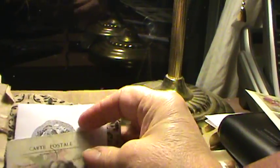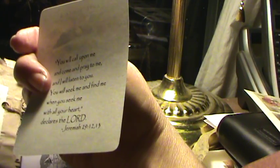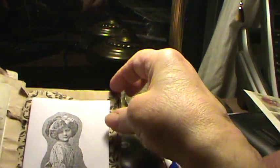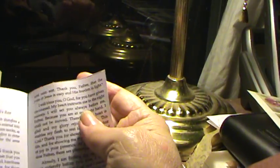And then we have one more of these little cards. It's Jeremiah 29:12 and 13 — 'You will call upon me and come and pray to me and I will listen to you.' It's got that scripture. And then we have another little prayer — this one is just a prayer for God's rest, because sometimes life can stress us out a little bit.